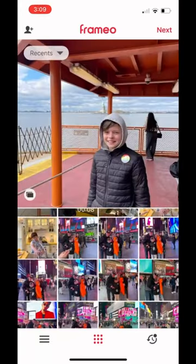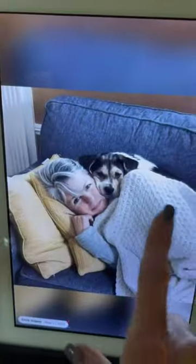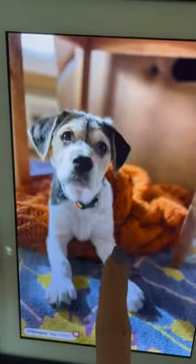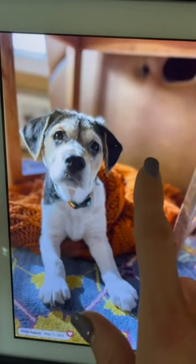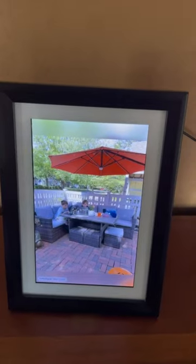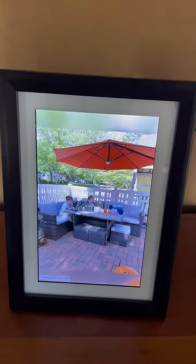Then you just send them right off to the person's frame — it's so much fun. This is one of my favorite things; I recommend it and give it as gifts. It's just a lot of fun to receive and share photos, and I would absolutely recommend this frame for yourself and as a gift.